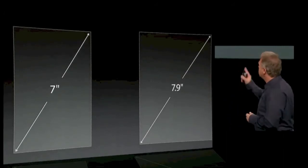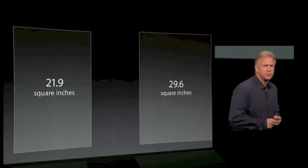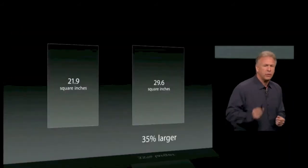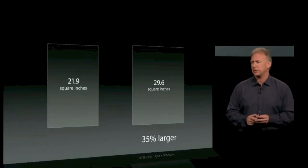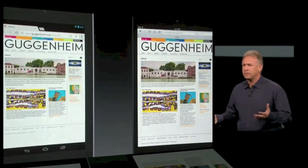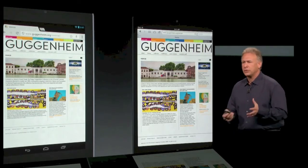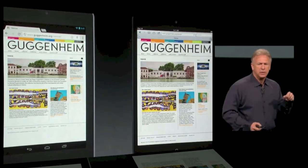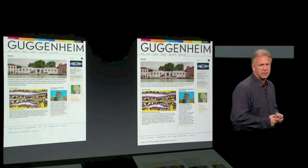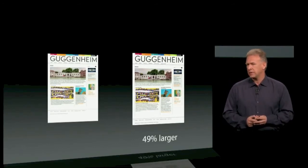Let's look at those displays. On the diagonal, theirs is 7 inches, the iPad Mini is 7.9. That doesn't sound like a lot more, but that's on the diagonal. The actual area of the display is 21.9 square inches for the Android tablet, 29.6 for the iPad Mini. The iPad Mini is actually over a third larger in display area — 35%. That is a huge difference. And what's the number one thing people do on their iPads? Surf the web. Here's a popular website, the Guggenheim Museum, visited in both browsers. Let's remove all the noise and just look at the web pages. The iPad Mini is about 50% larger for surfing the web in portrait orientation — a gigantic difference — yet the iPad Mini is thinner and lighter.